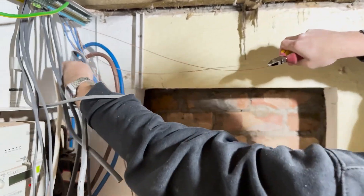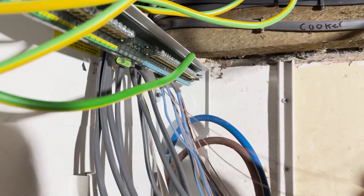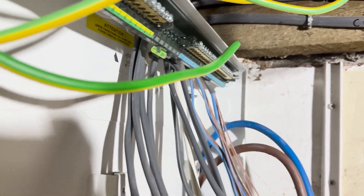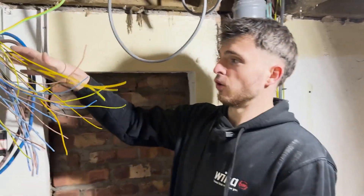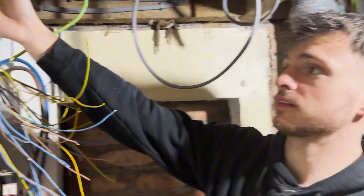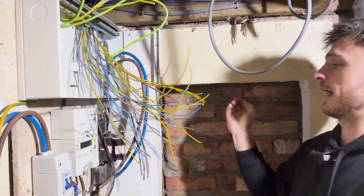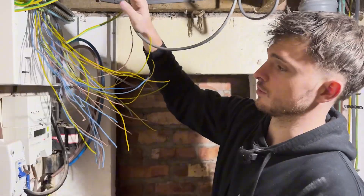Stripping all the cables and pulling off the sheathing — getting all my earths in first. Because I've already stripped the tops, it's giving me a nice clean finish and I'll be able to push them back up and make it all look nice and neat. We've got all the sleeving on all my CPCs and we're using 2 mm sleeving — the smaller the sleeving the better, makes it look neater. Getting my main earth and my two bondings into the board, then all these CPCs in as well.